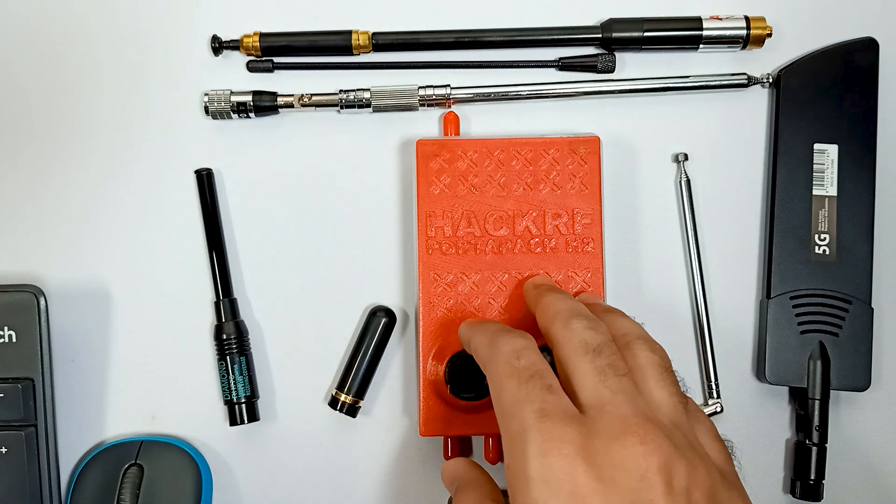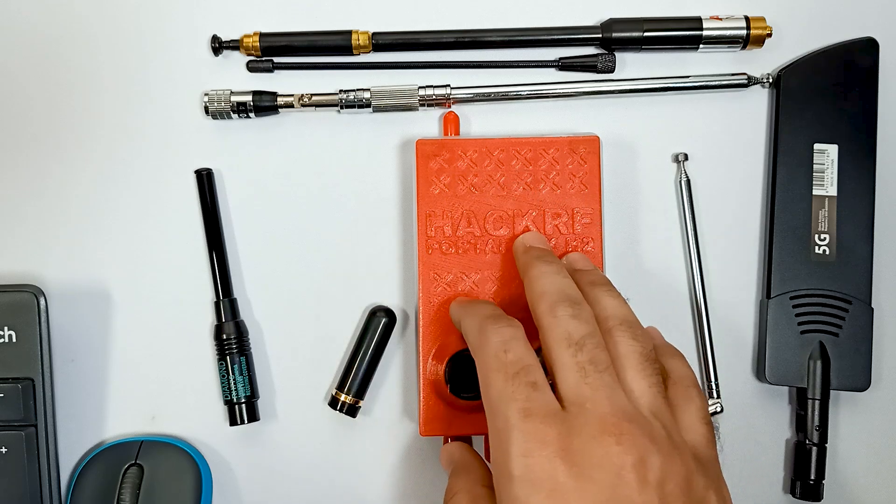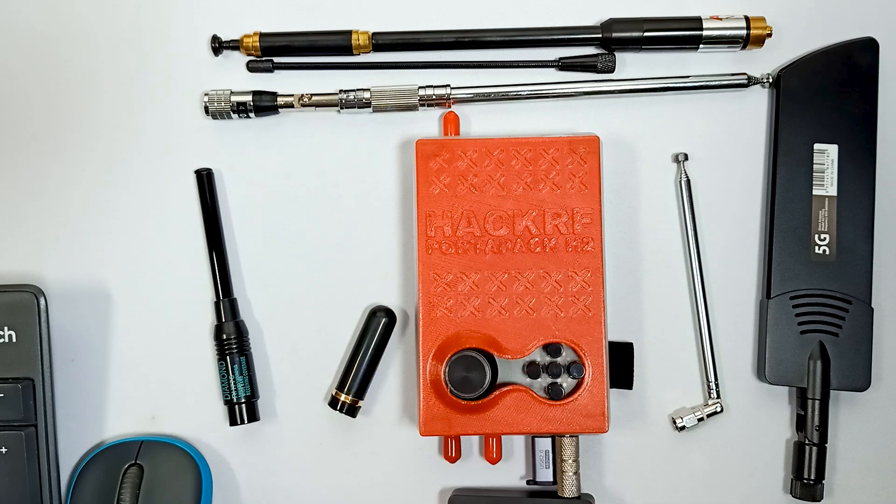So these are a few antennas which you can use on the field with your HackRF1 PortaPack. Thank you.